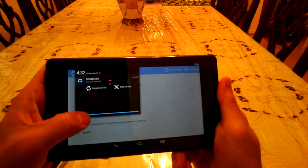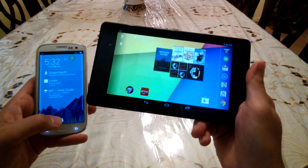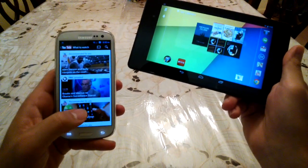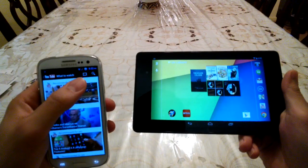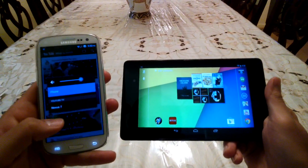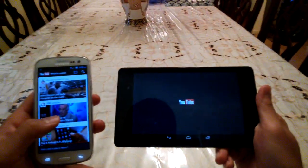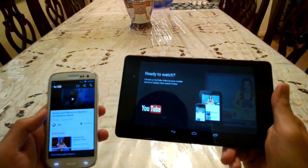You can see you get a notification here that Cheapcast has started. And once you've done that, all you have to do is go into any compatible app, and you can see there's the Cast button up here. You press that, you get the list here which should show the Nexus 7. And once you've done that, you can see it's launching into the Cast app.